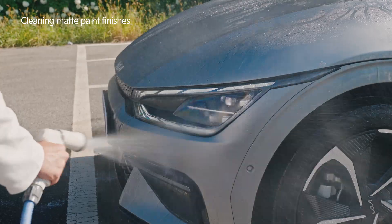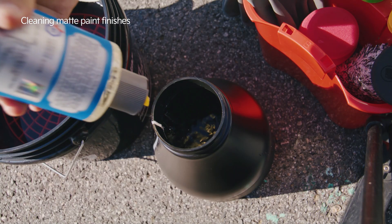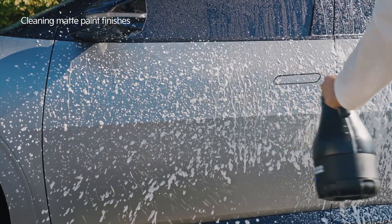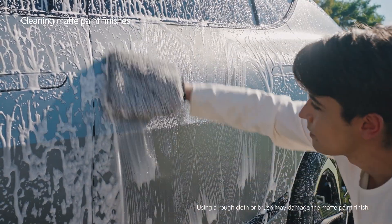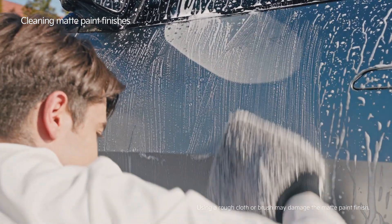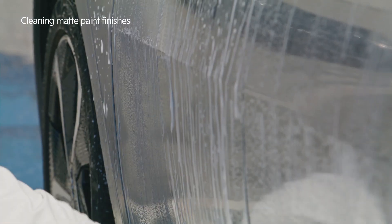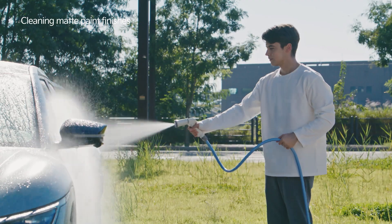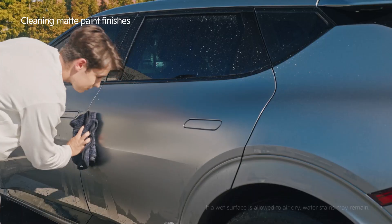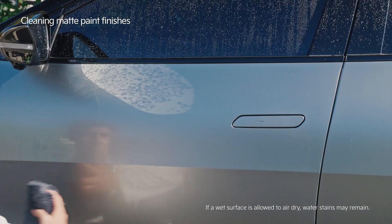After removing the stains, use the matte paint cleaning product to wash the car. Do not use a dry wash cloth. Instead, use a wet one and wipe the car from top to bottom, section by section. Before moving on to the next section, finish by spraying water and completely dry the car using a moist microfiber towel.